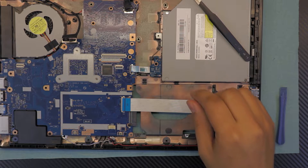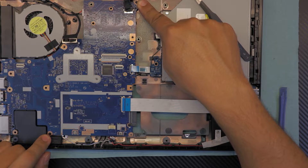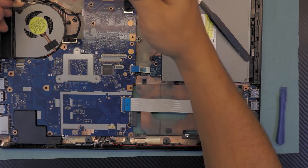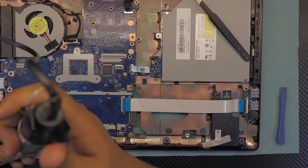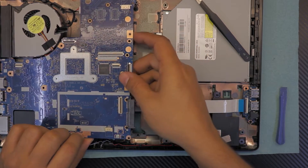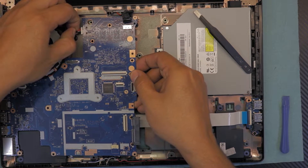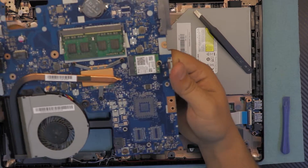Next you want to remove three screws — one by the battery on the motherboard, one by the speaker on the bottom by the motherboard, and one right at the top of the fan. Once you remove those, slowly lift up the motherboard from this side. Once you lift it up at a 45 degree angle, grab the power jack cable and just pull it towards the fan. Now you can grab your motherboard.